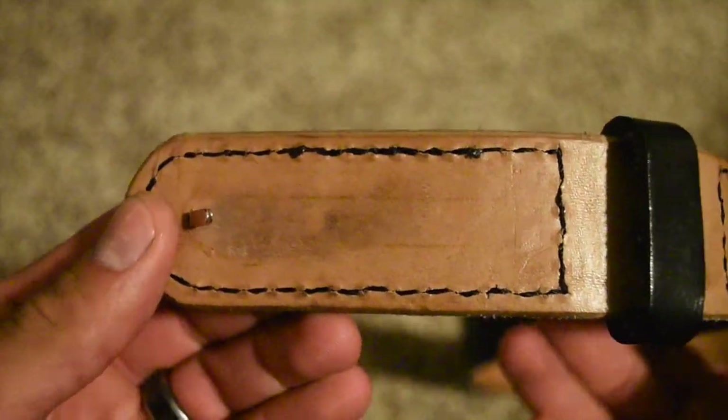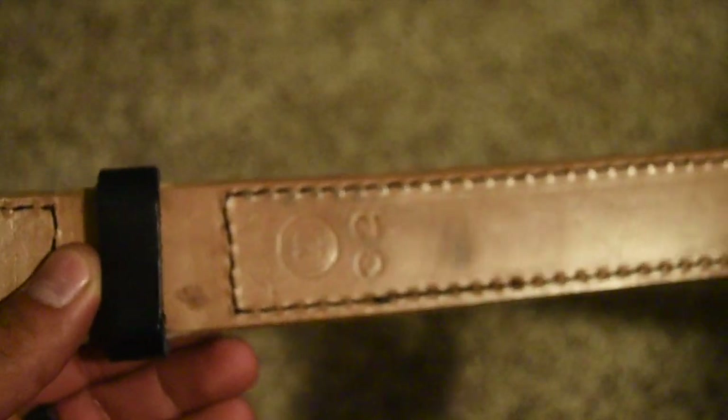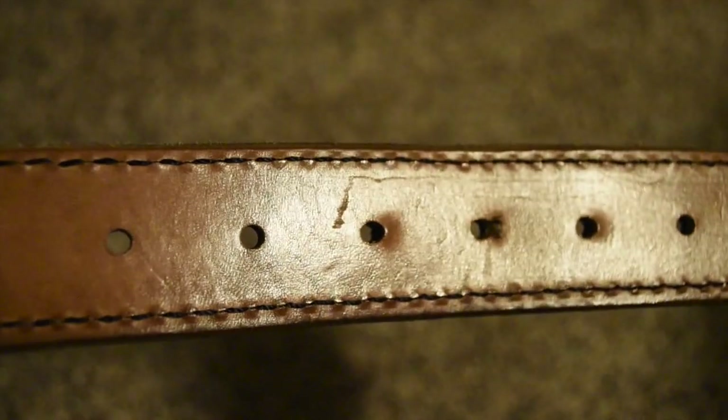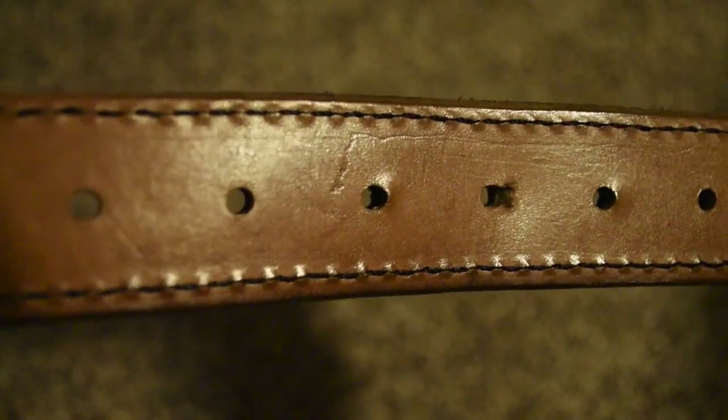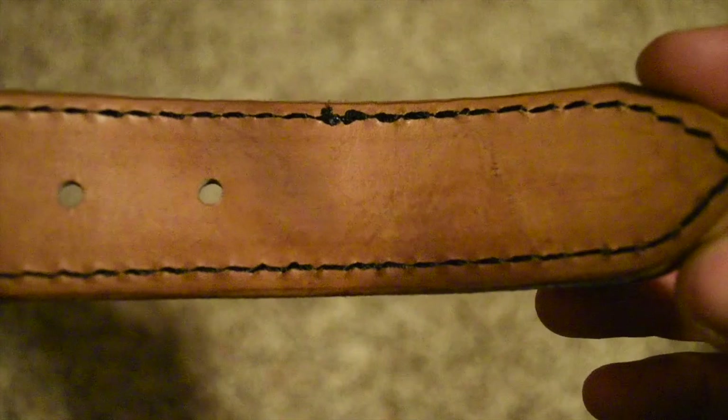Moving on to actual wear on the belt itself. This is the inside. As you can see, wear is pretty good considering it's worn daily in a variety of situations. The belt looks really good still. You can tell on the holes that I wear the belt in there is slightly more wear, but that's to be expected.